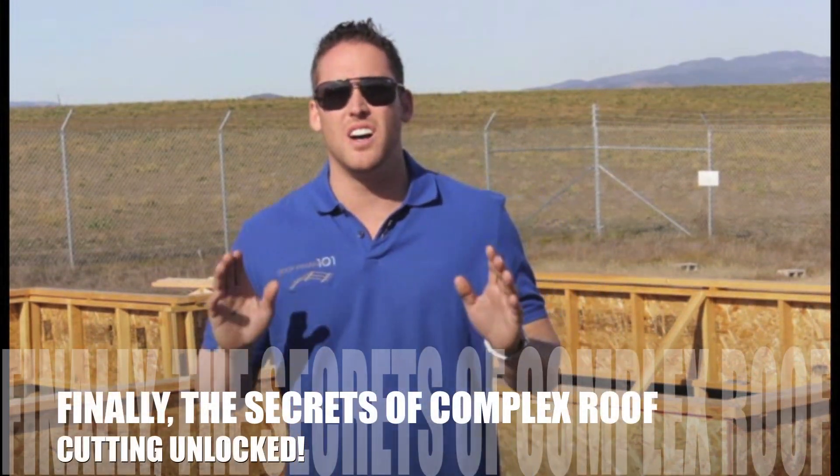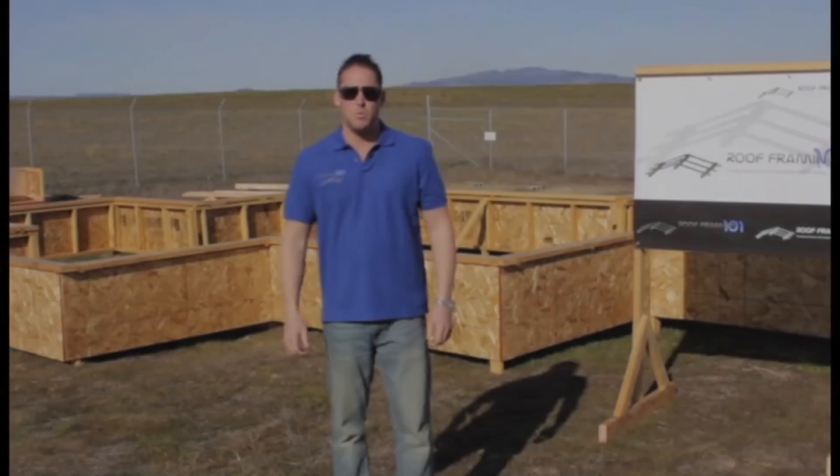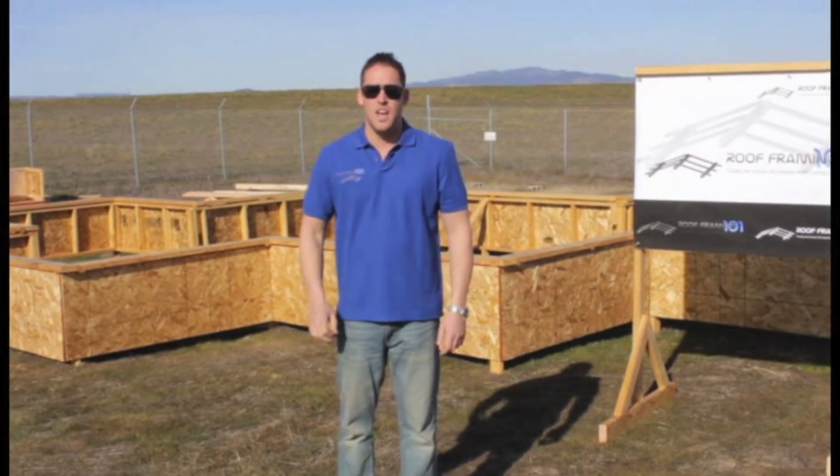Well, that's exactly what we are going to learn today. We are going to unlock the secrets of complex roof cutting. You will be able to apply these techniques and use them from the most simple scenarios to much more complicated structures, as you can see here.